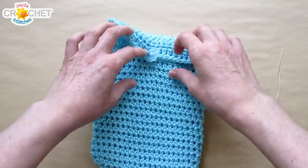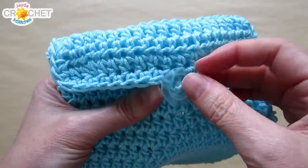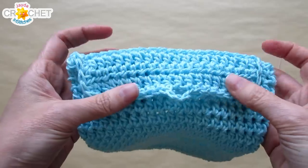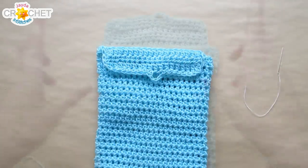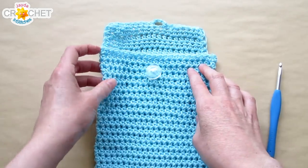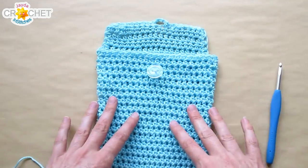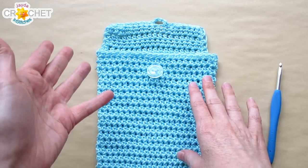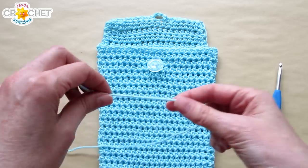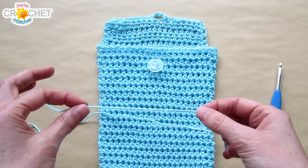Give it a test. My button is on, my button loop works, it's easy to get on and off — that's the purse part done. Let's put on a strap. We're going to make a strap and join it to the three stitches on either side of the edge of our purse, so it sits out from the little flap that buttons down in the front.